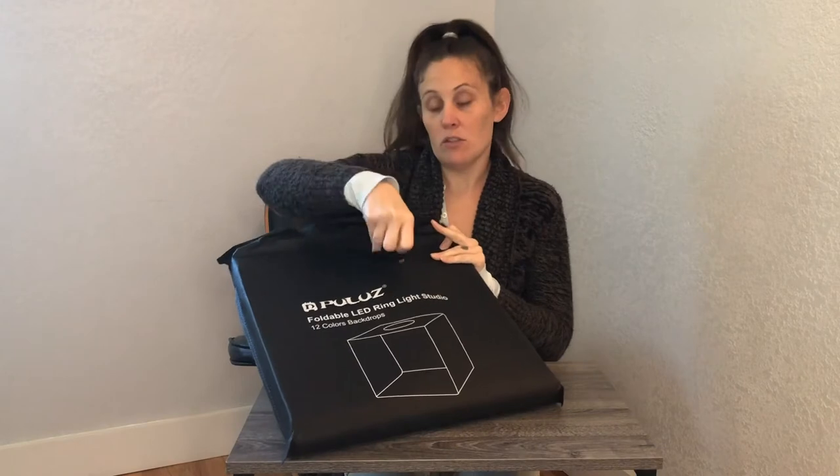I just got this new foldable LED ring light studio. This is going to be great for taking photos of smaller objects — possibly if you're doing marketing pictures, or if you are selling online and you just want something to make your pictures look better.